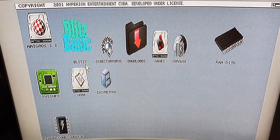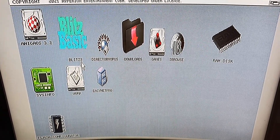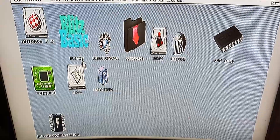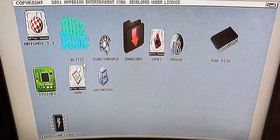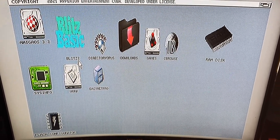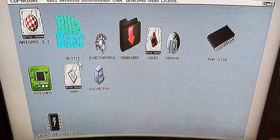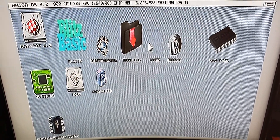It looks really nice. Obviously there are no scan lines because it's an HD monitor and not a CRT. If you want scan lines, you can buy a scan line generator. I don't have one and I don't know if I'll ever buy one, because I'll probably mainly use my actual CRT, which I showed in the previous video.